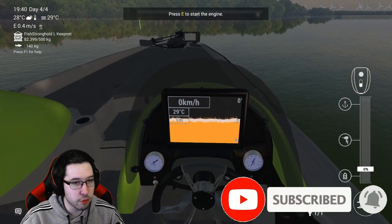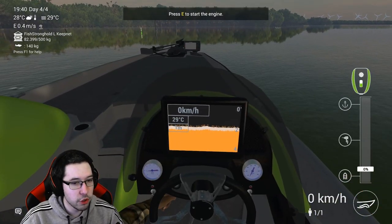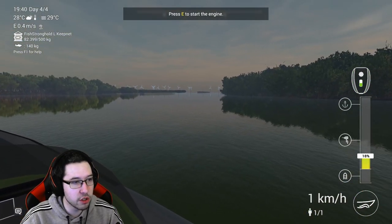All you need to do is head over to the boat area, hop in your boat, start the engine, and head out towards the tarpon spot by the boat.